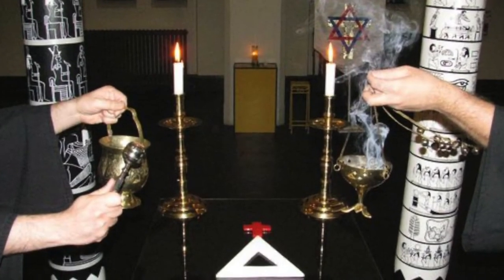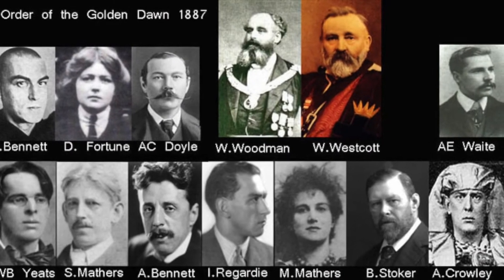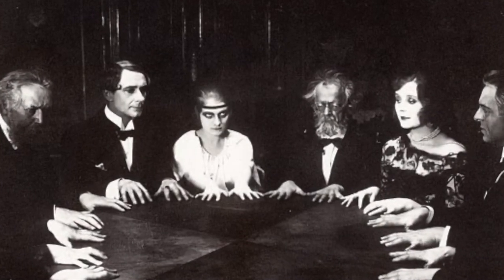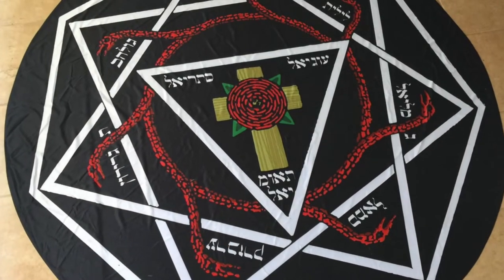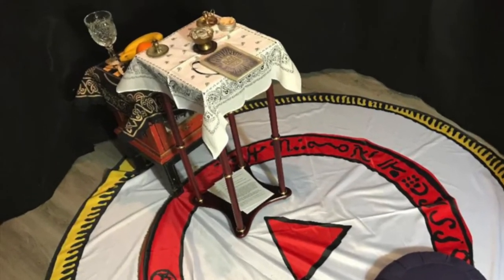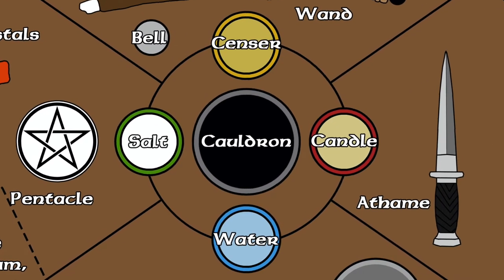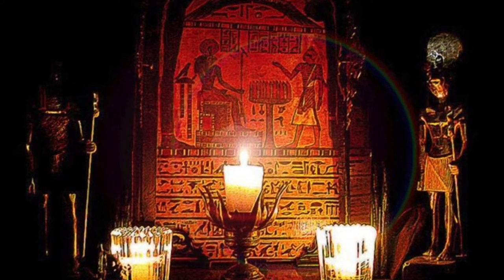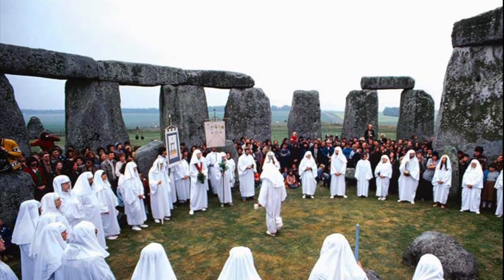The Hermetic Order of the Golden Dawn, also known as the Golden Dawn, was a secret society devoted to the study and practice of the occult, metaphysics, and paranormal activities during the late 19th and early 20th centuries. Active in Great Britain, it focused on spiritual development. Many present-day concepts of ritual and magic in traditions such as Wicca were inspired by the Golden Dawn, which became one of the largest single influences on 20th century western occultism.